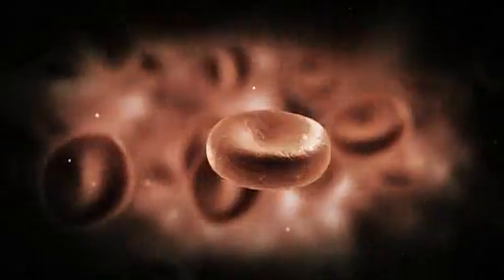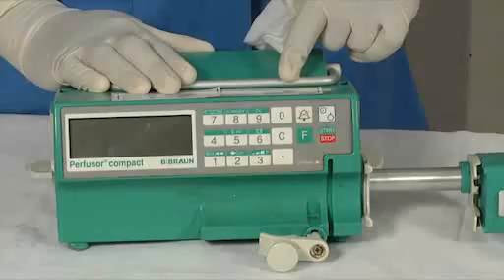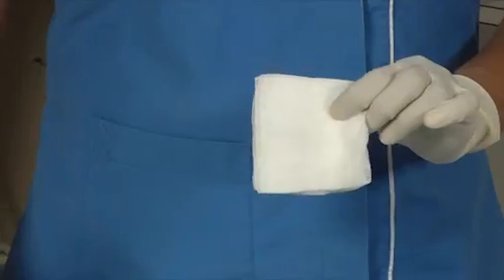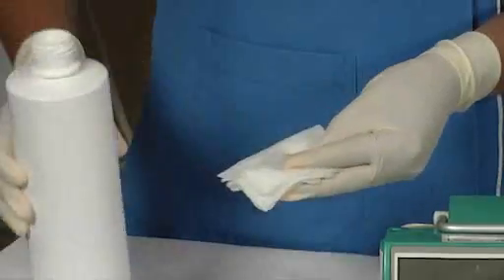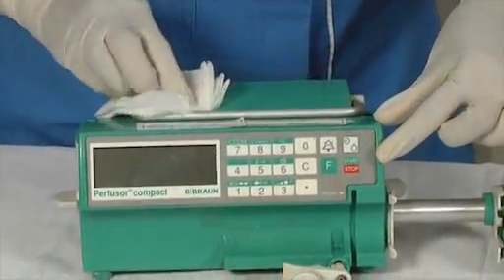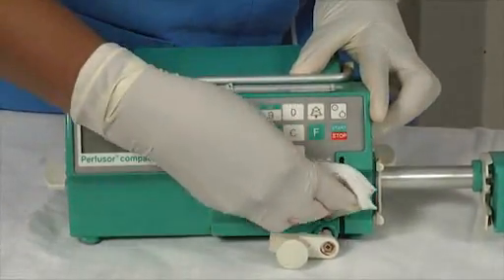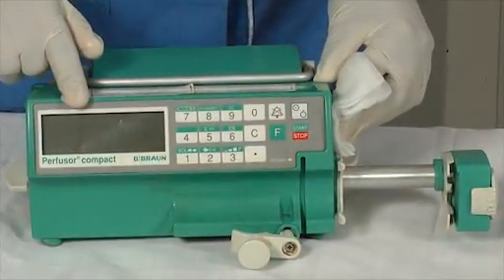Cleaning of the syringe pump. The syringe pump needs to be regularly cleaned for reasons of hygiene as well as trouble-free operation. To clean the pump, first take a piece of gauze pad and wet it with isopropyl alcohol. Start cleaning from one side of the pump. Never clean the screen or the touchpad with this solution — always use a dry gauze for that.